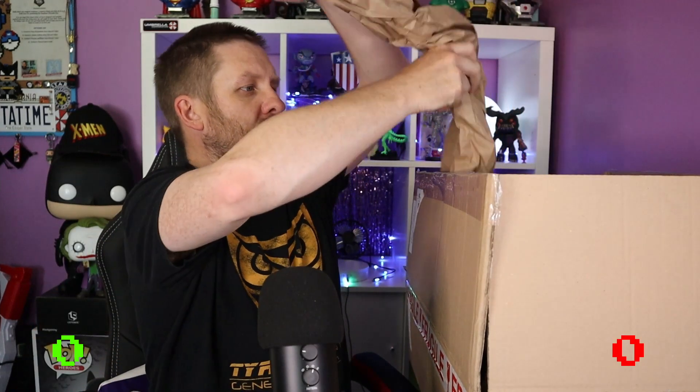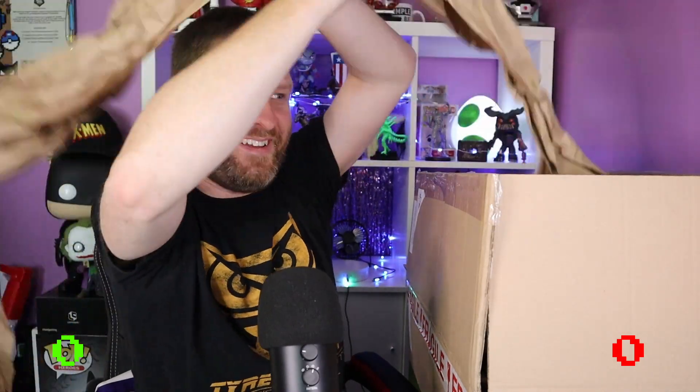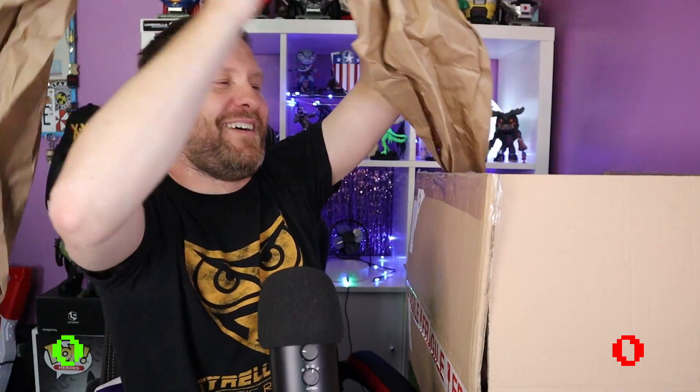So we've got quite a bit of packing paper here... and that's it — that's the box, that's £20 worth of packing paper right there. Job done, see you next time! No, I'm joking. Let's see what we've actually got.